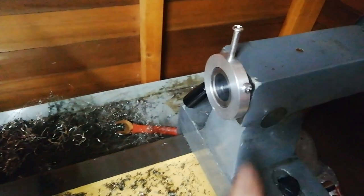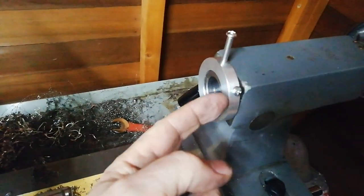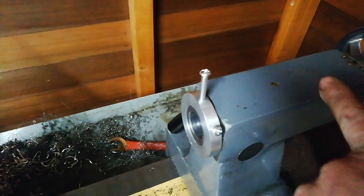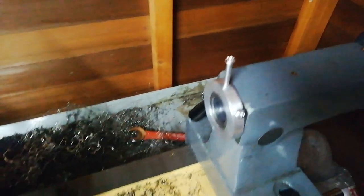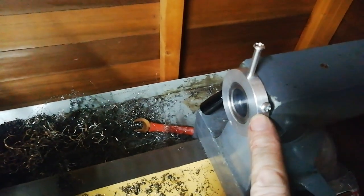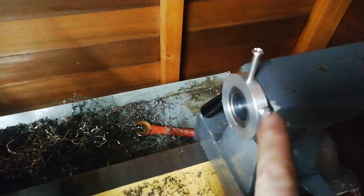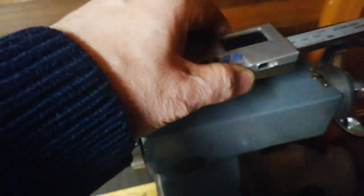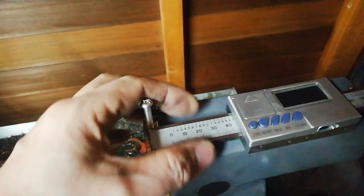I've drilled and tapped two holes — one here which aligns with the keyway and one up here which the DRO will sit on. I've cut this bolt down so it sits more snugly. I might cut the head off and put a slot in it so it sits surface flush. The DRO will sit on here somehow. Grease nipples are a problem — it will sit between them.